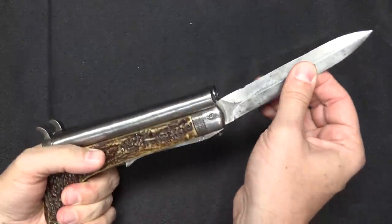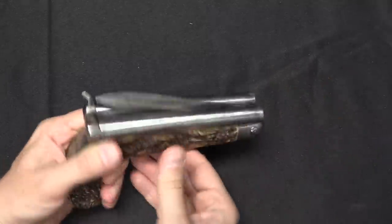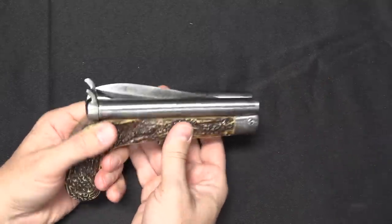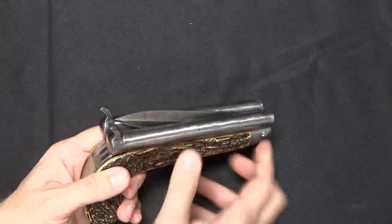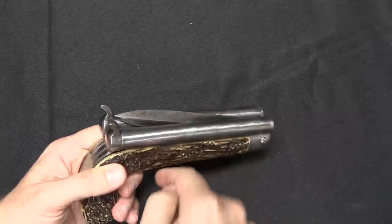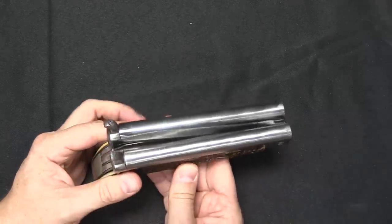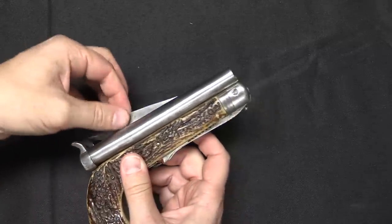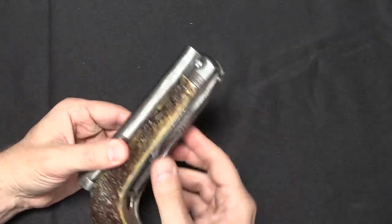The blade itself is a little funky. It folds in, but that's about as far as it'll go. Someone has absolutely sharpened this — it's very pointy, and the top edge is fairly sharp. I haven't figured out a good way to actually open it, but once it's in this locked position, it's kind of stuck there unless you pry up on this lever to let it out.